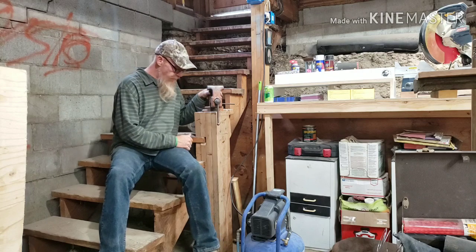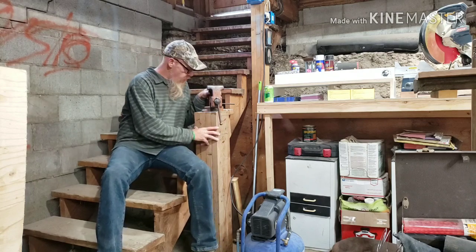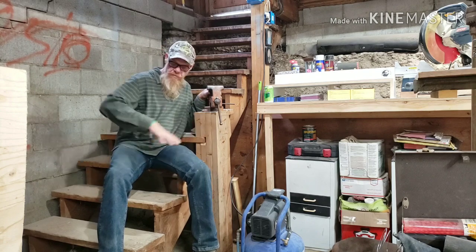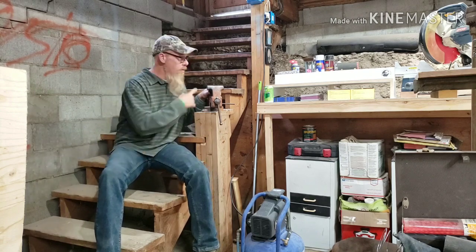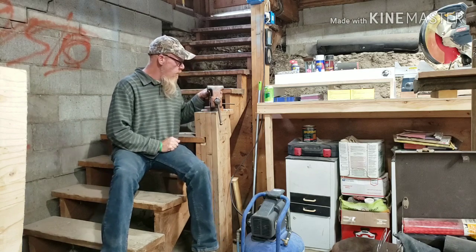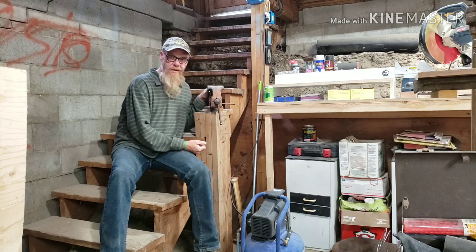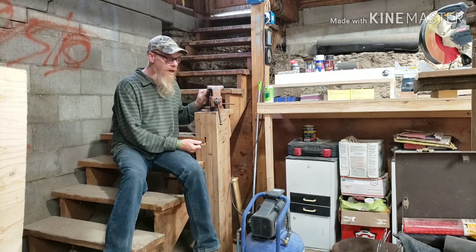We're going to start right here. This is where I installed my vise — it's four laminated two-by-eights, super solid. It goes directly to a cement slab that's basically supporting this stairwell right here, so it's nice and solid. That seemed like the best area for it. You want to have a lot of support underneath your vise when you're hammering on stuff, like on the anvil side of the vise.